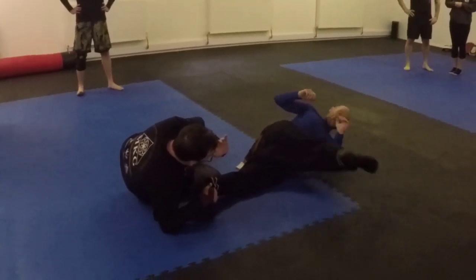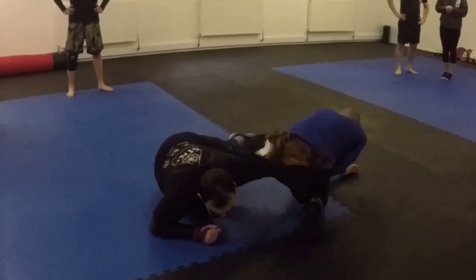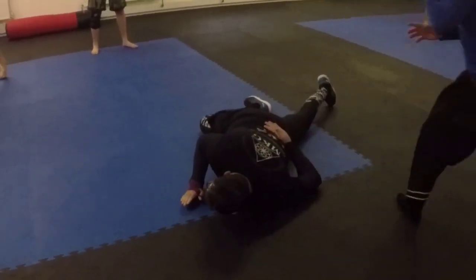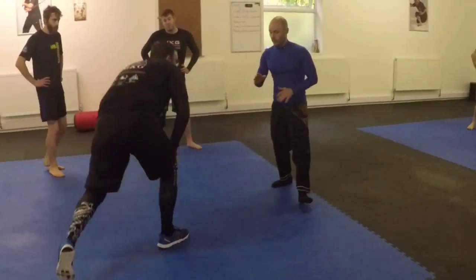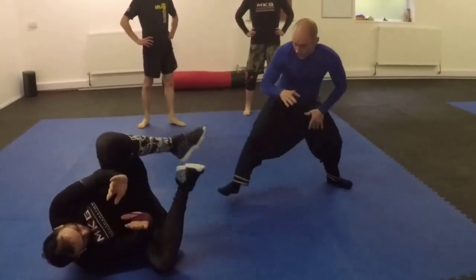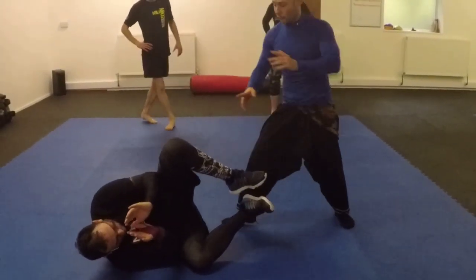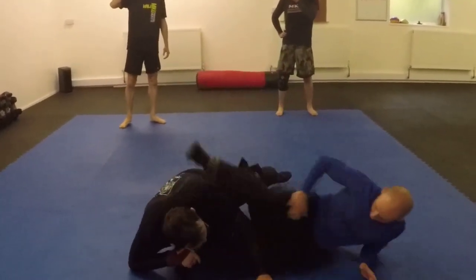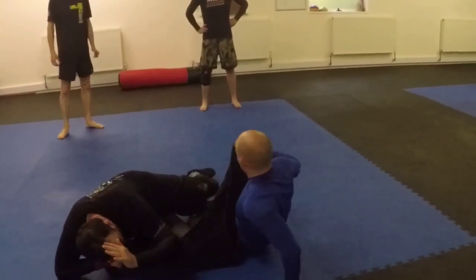Also bunting — so this is bunting. Because I can take — see — so from here, he uses his foot. Or if it slips through and takes me down.